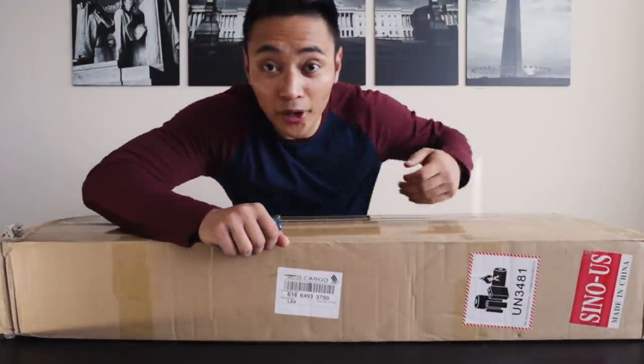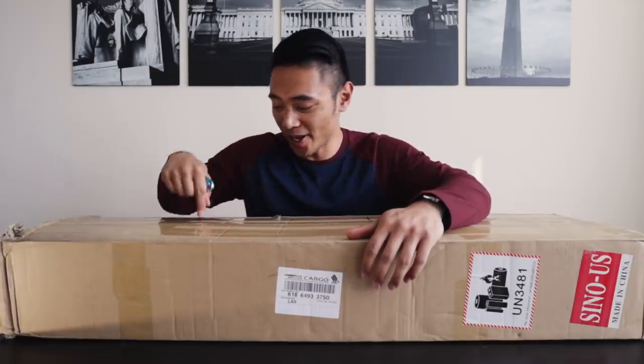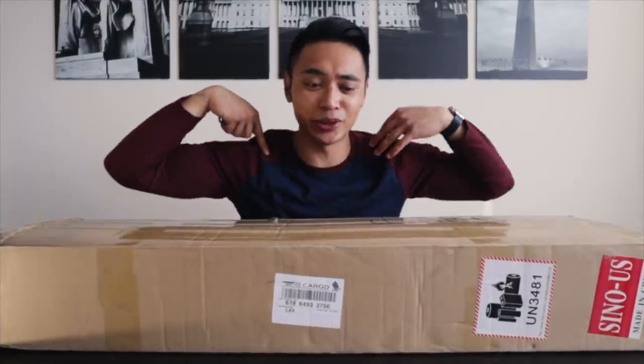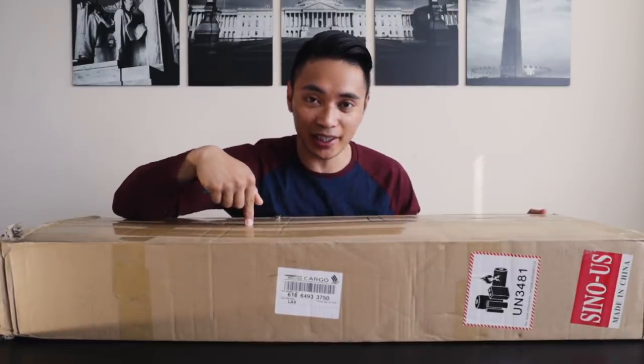Pardon the mess, but today we are gonna be opening up this brand new package. Hey, what's going on guys? My name is Ronnie. If you're new to this channel, we do a bunch of cool stuff — ride a bunch of different weird skateboards, bikes, and we just have a lot of fun here. And today I'm gonna be testing out this brand new board I just got in the mail.